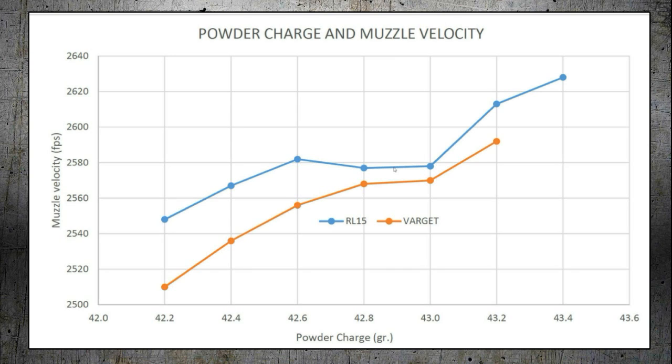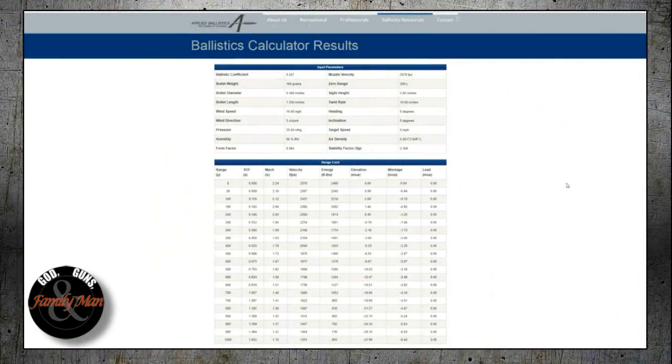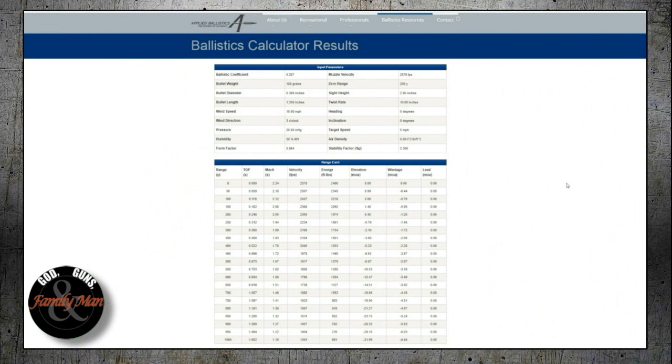Earlier I said I was shooting for 2,600 feet per second, and I'm really not going to be able to achieve that with 42.9 grains of either Varget or RL-15. So now I'm wondering: with this slightly reduced muzzle velocity of 2,578 feet per second, how is that going to affect my capabilities or my ability to shoot long range with this rifle?